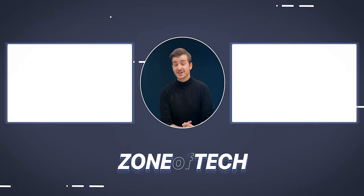Do check out our MacBook Pro video as well. I'm Daniel, this has been Zenoftech, and I'll see you guys in the next one. Zenoftech, signing out. Cheers.